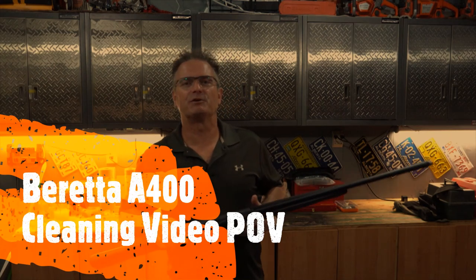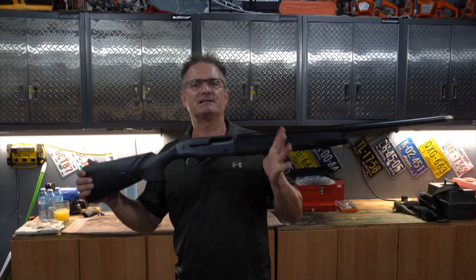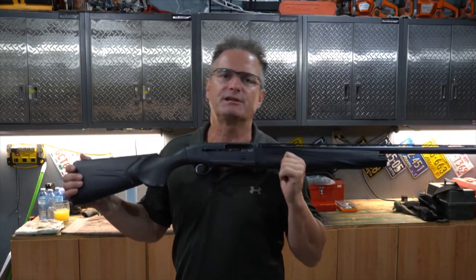Hello, Jeff again from Elite Sports Shooting. Today we're going to do a cleaning video of a gas gun — this is the Beretta A400 Extreme Unico.